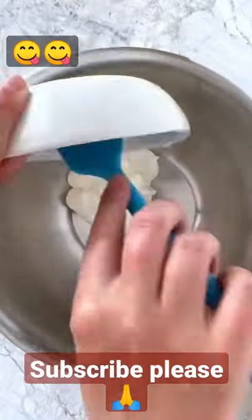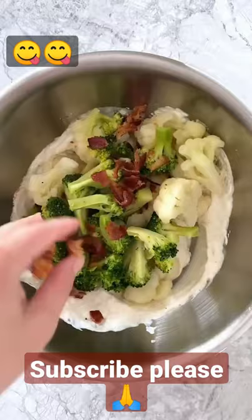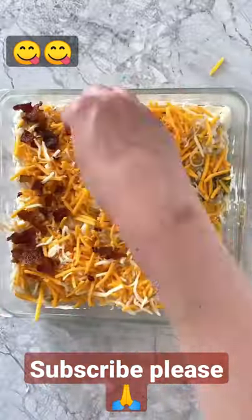Then, to a mixing bowl, add sour cream, cream cheese, mayo, and spices, and mix that together. Fold in the vegetables, some of the crumbled bacon, and some shredded cheese. Transfer that to a pan and sprinkle on some more shredded cheese and bacon crumbles.